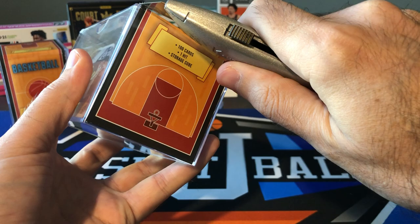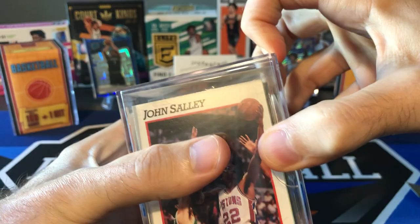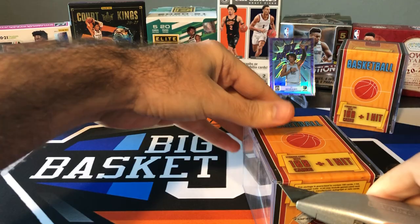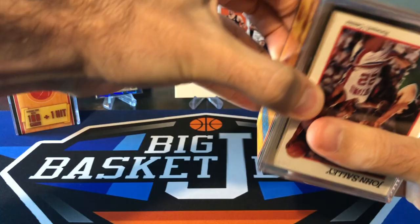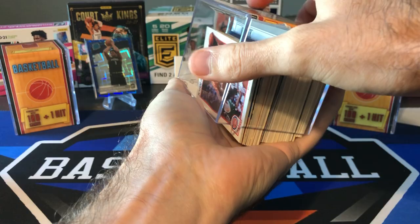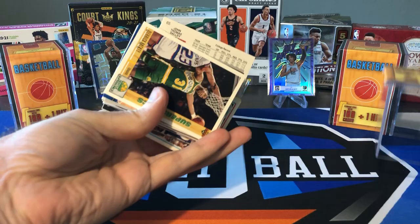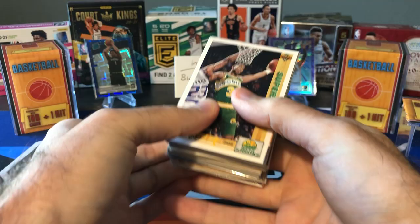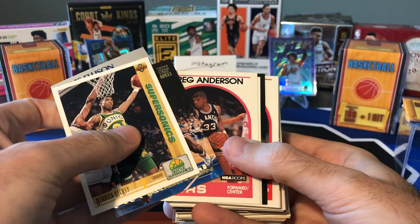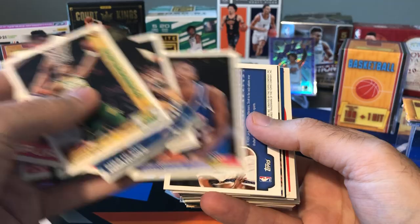I'm not quite sure how to get these open — hopefully I don't have to rip too much. Let's check out our first stack and try to hold the hit to the end. Let's just make our way through these — probably lots of base cards. Purvis Ellis rookie, Del Curry, J.R. Reid, Lionel Simmons, Scott Burrell — not expecting anything huge.